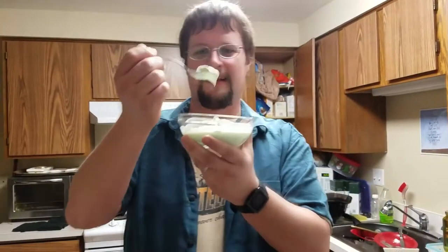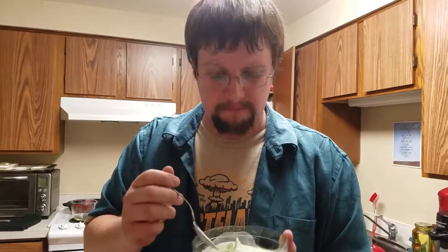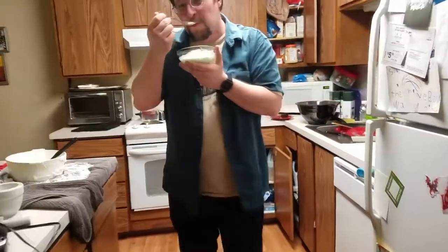Let's see how this tastes. Pretty good — tastes like vanilla ice cream. Mmm. No! No! I don't want it!